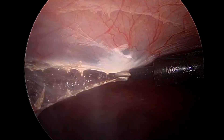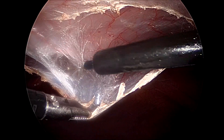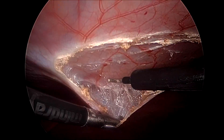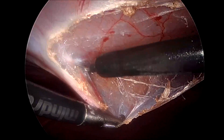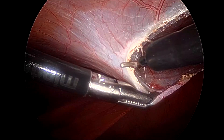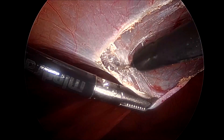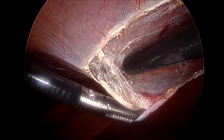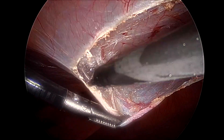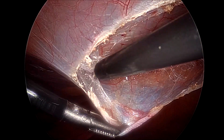This incision proceeds cranially first before progressing inferiorly. This is a minimally edited video at 2x speed to give a better perspective of the procedure and understanding. The initial part of the dissection is more challenging because away from the midline the peritoneum is thinner compared to the midline.